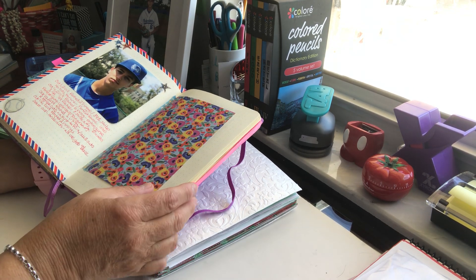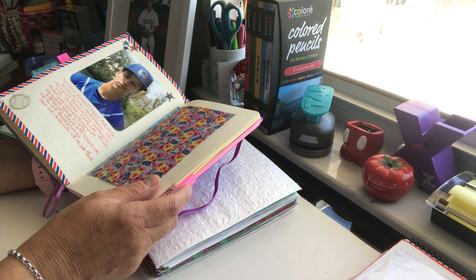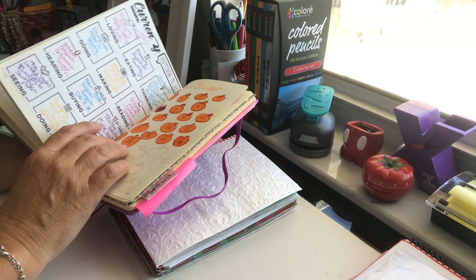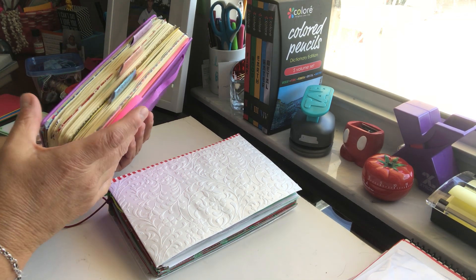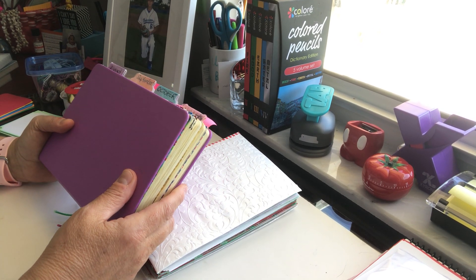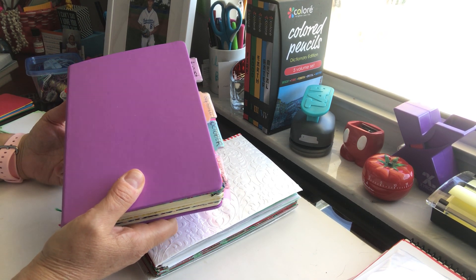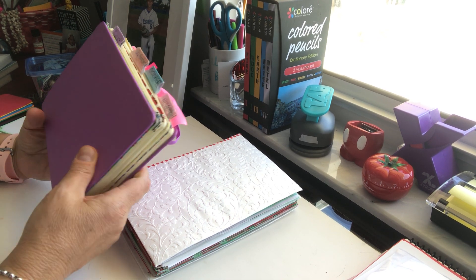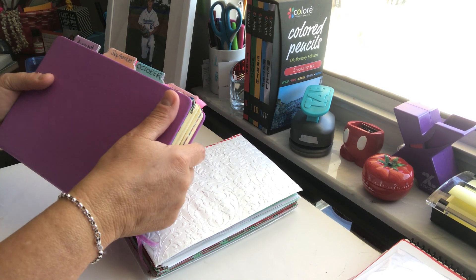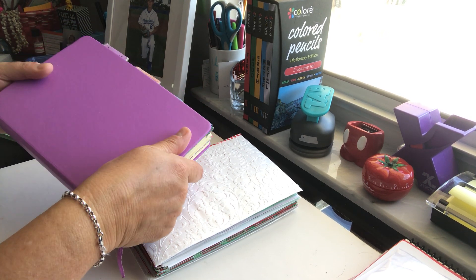I'll write in another journal — I have a spiritual journal and an altered book journal — so I'll put some in there. What I wanted to show you was that the Exceed stops in November. I didn't want to start a whole new journal beginning in December and then continue into January and February of next year, so I want to start the next one in January.